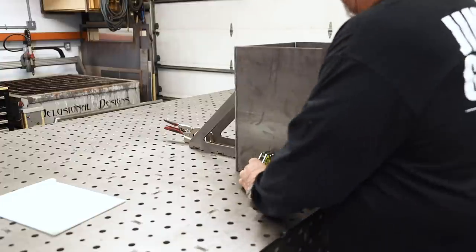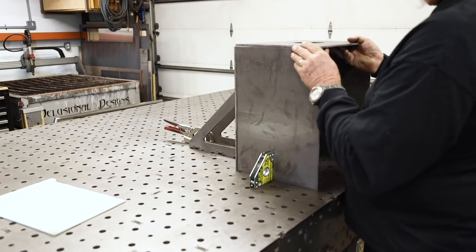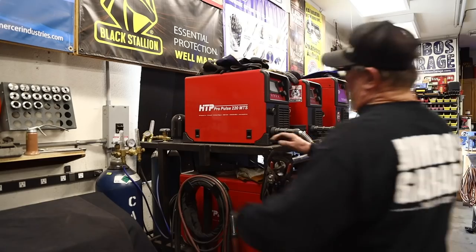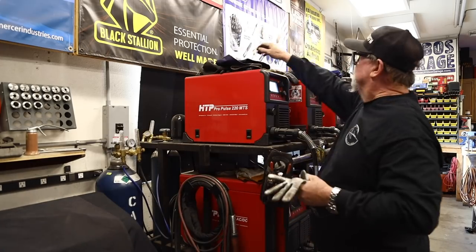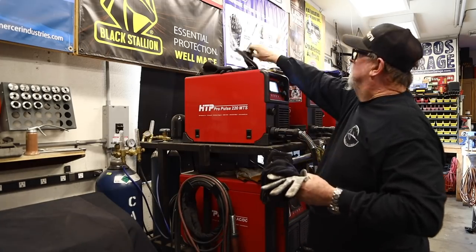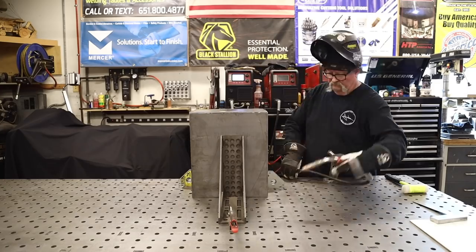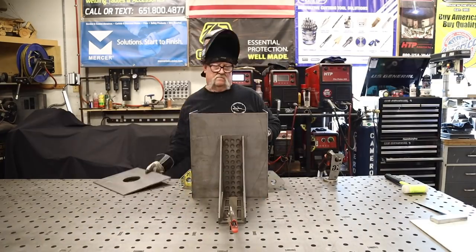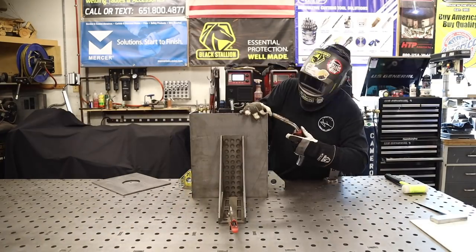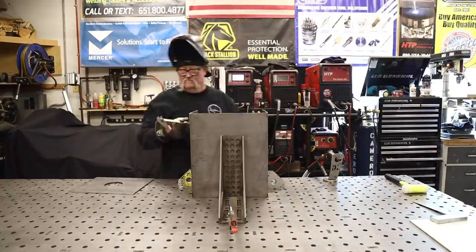The first thing is to get everything nice and square and plumb. I'm using a fab block square in the back and some mag squares to hold everything in place. We're operating off the ACP Pro Pulse 220 MTS today, running about 350 inches a minute, using 35 thousandths wire, and the gas is 90/10 — 90% argon, 10% CO2. That's just my gas of choice; 75/25 is more common and works just as well.